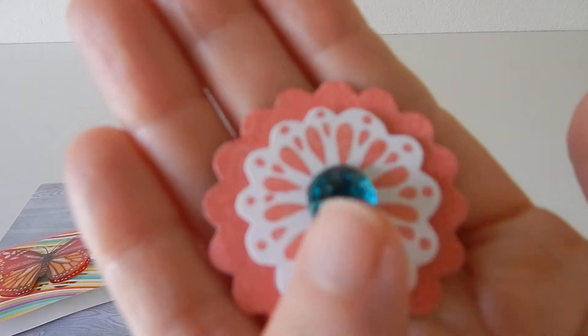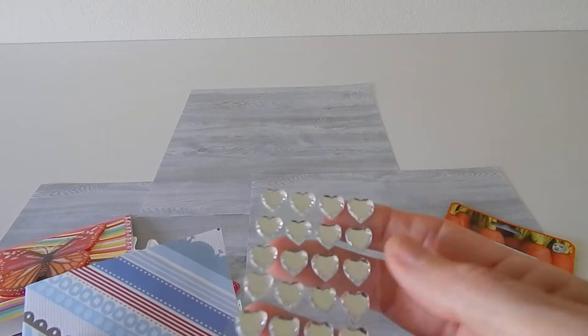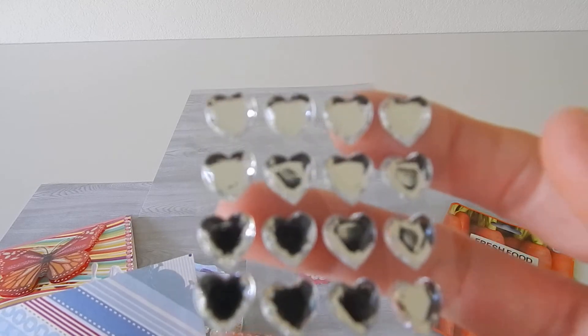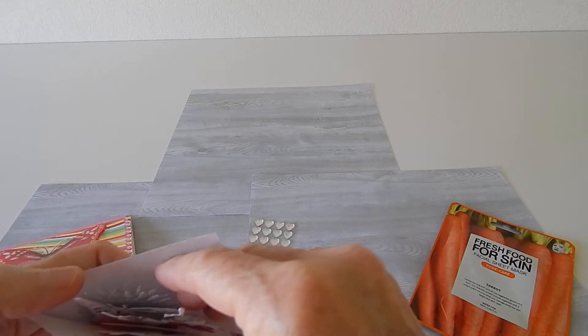She put in some gemstone hearts — they'll come in handy for some crafty fun. So thank you, Karen! And here's another little pocket, oh my goodness, and she has it just full of die cuts. So let's take a peek at some of these.